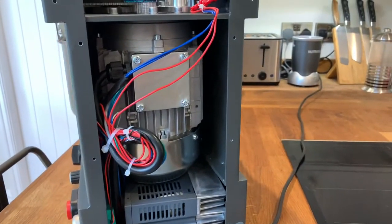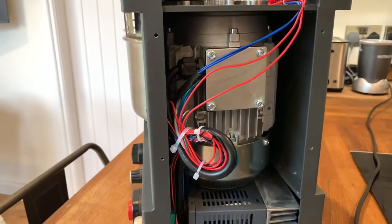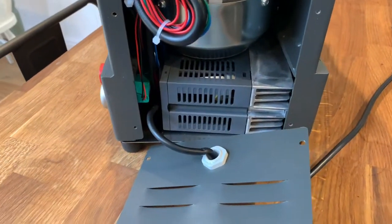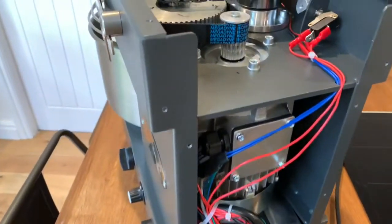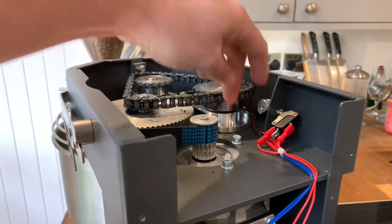A motor takes up the bulk of the space — nice size motor for the size of the machine. You've got your inverter there, made by Mitsubishi Electronics. All the kit is real nice. Everything's like custom made, custom machined — all the housings for the bearings and things.